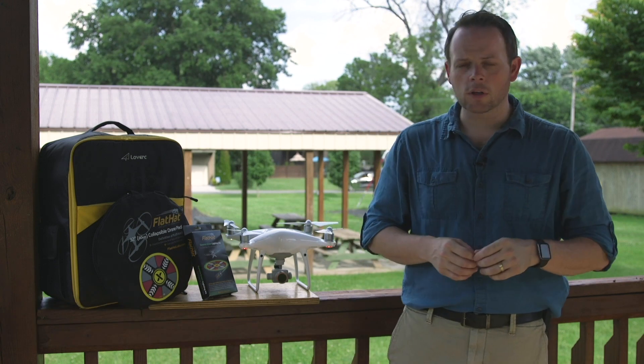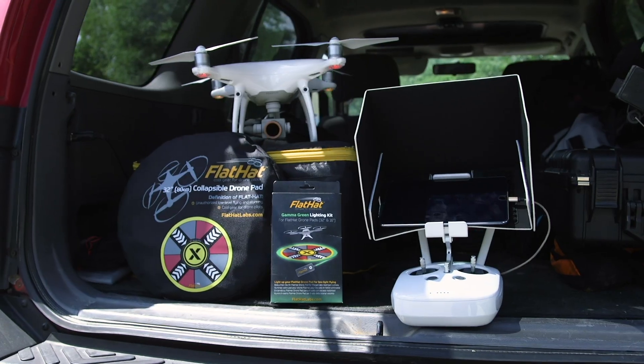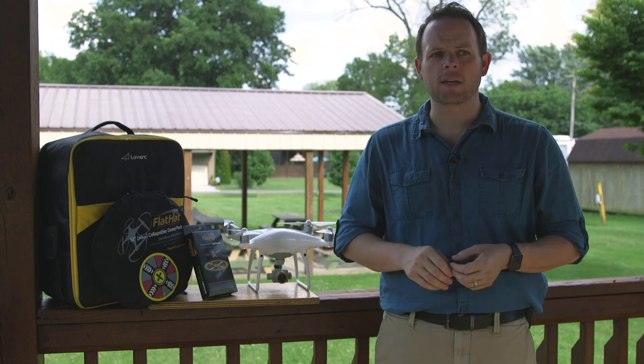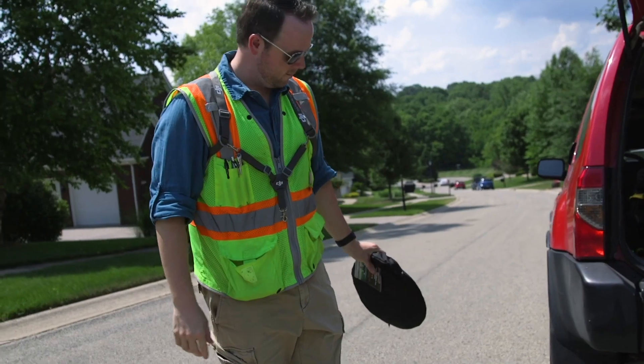Hey guys, this is Herschel Zahn with Renegade Art Productions and Gustavo Alfaro Photography. I am the official drone pilot for Gustavo Alfaro Photography, so when Rogue Photo hooked us up with this wonderful drone landing pad from flathatlabs.com, we were really excited because a drone landing pad can be very useful in a lot of situations.